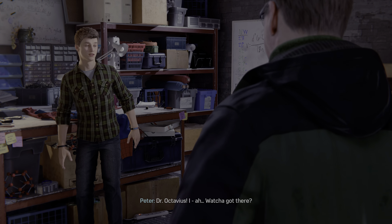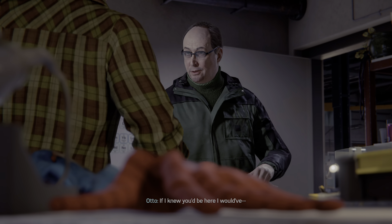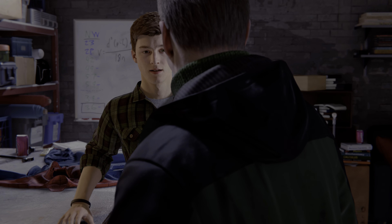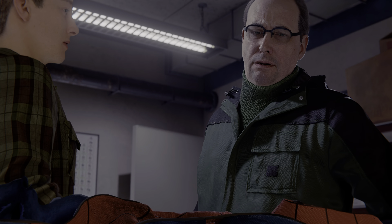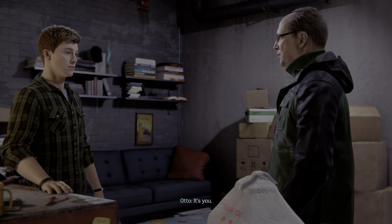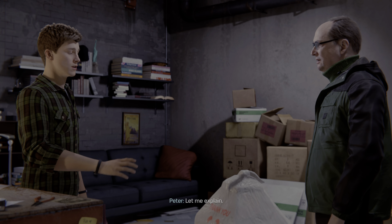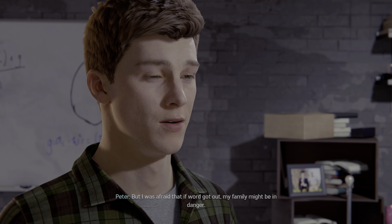Parker! Dr. Octavius, I... what you got there? Chinese. If I know you'd be here, I would have... What are you working on? Oh, just a side project. Of course. It's you. I don't know what you're... Oh, come on, Parker, it's obvious. Let me explain. I only wish you'd told me sooner. I wanted to.